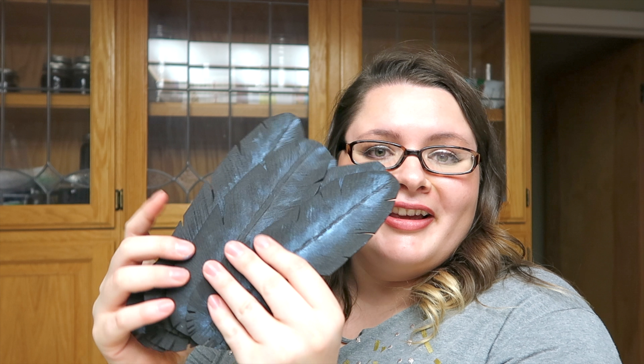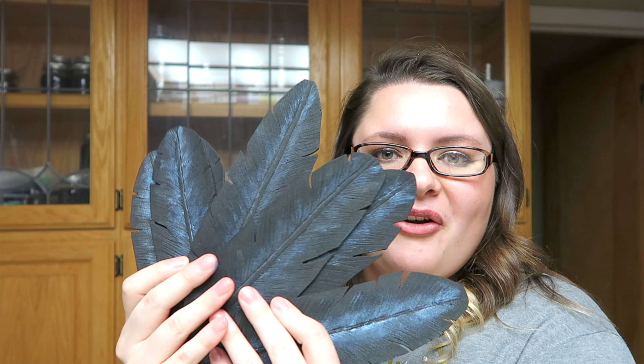I'm not so experienced with craft foam, so... Crow feathers! They look amazing! Thank you guys so much for watching — this was awesome, I freaking love this, it's super easy to make.